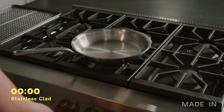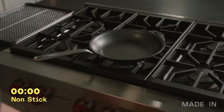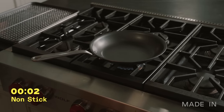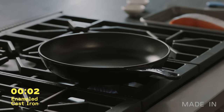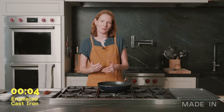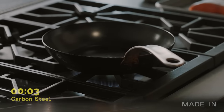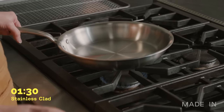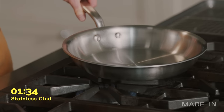First up, stainless clad. It's essential to preheat your stainless clad before adding any protein. Next up, nonstick — to keep the playing field even, we're going to treat this pan just like the rest. Enamel cast iron — this one's going to take a little bit longer to preheat. Last but not least, carbon steel. It's been about a minute and a half; I'm going to do a water bead test, and that tells me that the pan is ready.